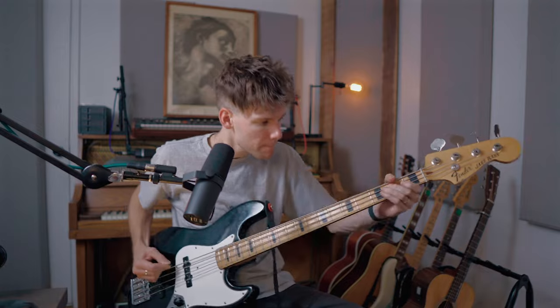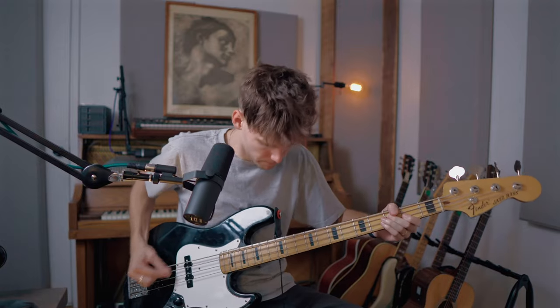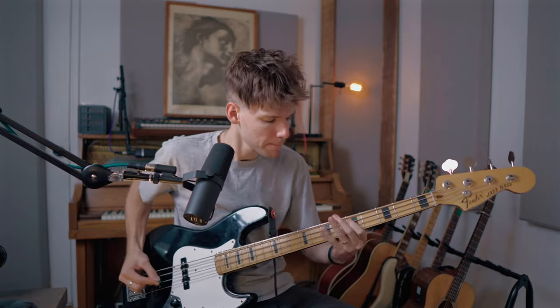In this video today, I'm going to break down how I create my bass tone. We're going to talk about starting all the way from the bass itself to the kind of strings you use, the picks, etc. I'm going to go through the pedal board and then talk a little bit about what I do in the box when I'm making videos or mixing a song — how I treat bass in the box.